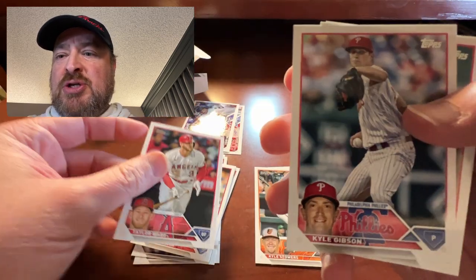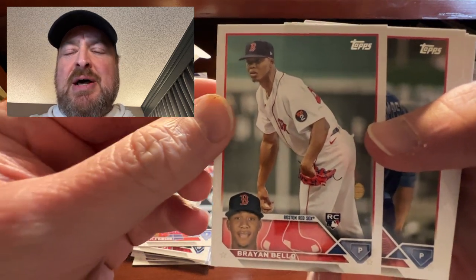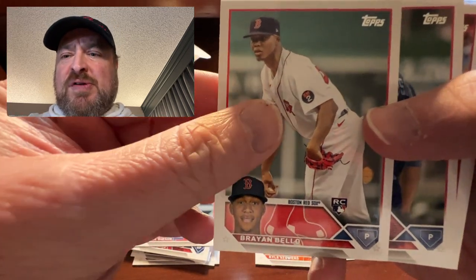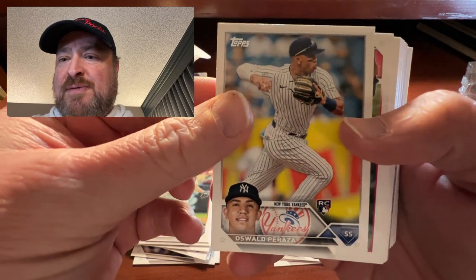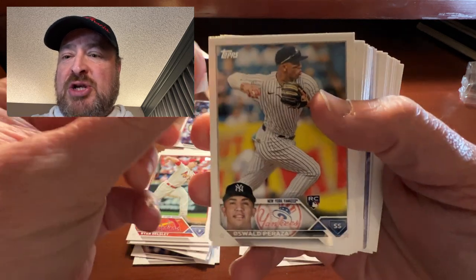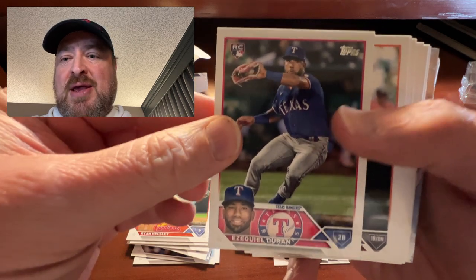Got Taylor Ward for the Angels. Kyle Gibson — is he still with the Phillies? Got Brian Baio for the Red Sox, a guy who I am high on — was dominant in Double-A and Triple-A last year. Got a cup of coffee and pitched okay, but definitely going to be a three or four starter this year for the Red Sox. Got Keegan Thompson for the Cubs. Ryan Helsley for the Cardinals — the closer for them. Got Oswaldo Peraza for the Yankees — the shortstop, looks like he might be the opening day shortstop. Got Ezekiel Duran, rookie, former Yankee, now with the Rangers.